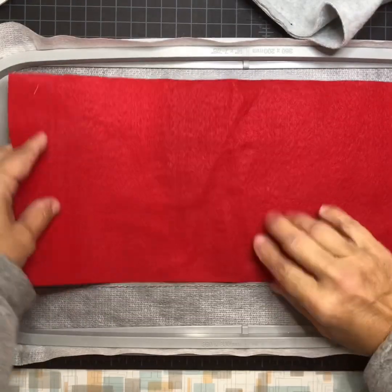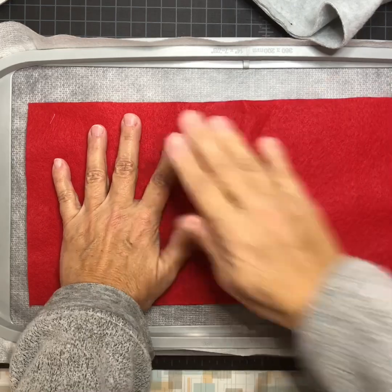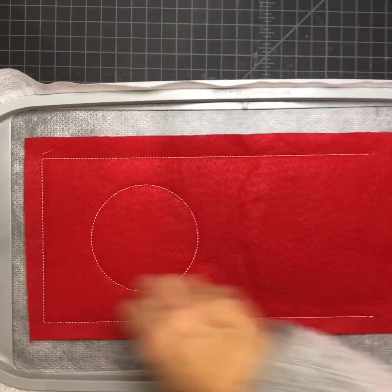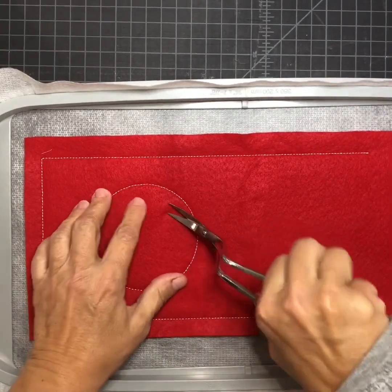I'm going to cover it with my fabric, line it up here at the top, tape it in place, and then go stitch it — tack it down. It did the tack down and it did the circle for the opening, which is going to be satin stitch.